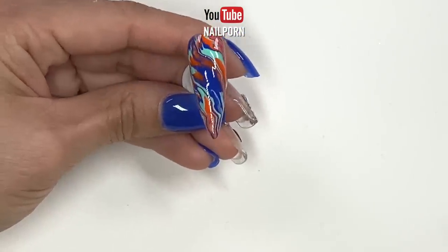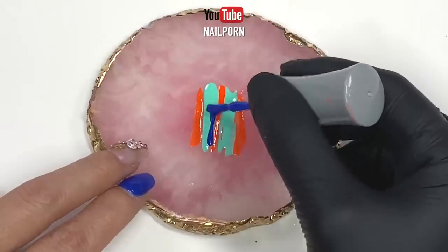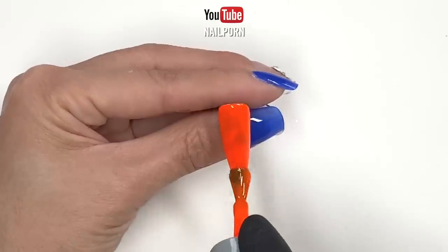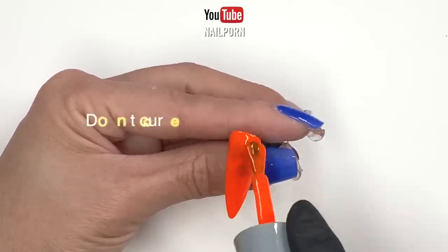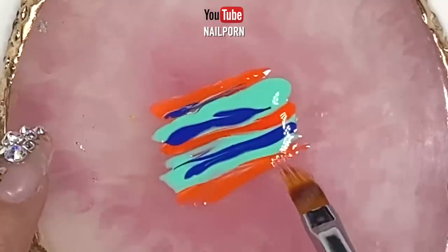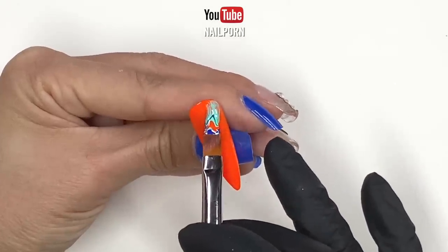While this nail is drying, let's dress up the next fingernail. I lined up a new pattern of colors on my mixing palette like the previous one and set it aside. I'm going to apply another layer of orange gel polish to one of the remaining four nails. While the orange nail is still wet, I repeated the same scooping method but this time I dressed up my marble in an S-shaped pattern.